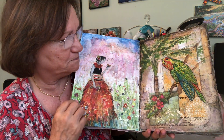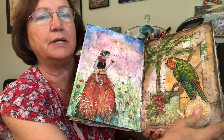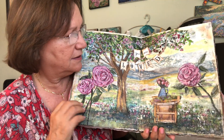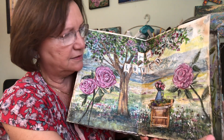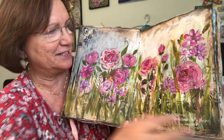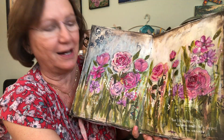Some of them have two different pictures, and some of them have a full page like this one. It says 'You Are Loved.' She loves flowers — she loves picking flowers all the time, always picking flowers and giving them to her mom or to me when I'm there.